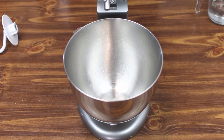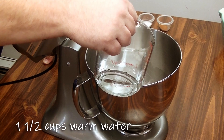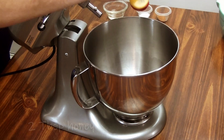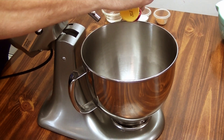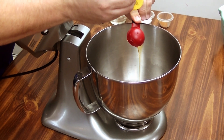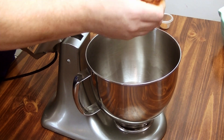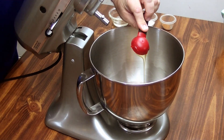To start off our bagels, we're going to go ahead and mix in one and a half cups of warm water in our mixer. We're going to add next two tablespoons of honey. Not easy to get the honey in there, but it's well worth it in the end.